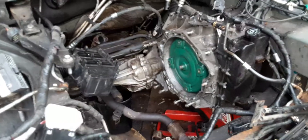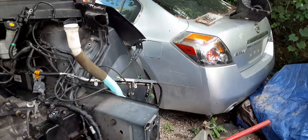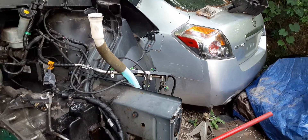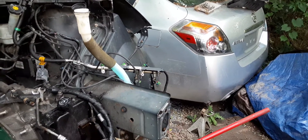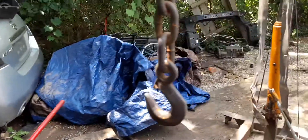So guys, it's simple. I have to do this transmission job — I finally got my parts for this car, so I'm going to go ahead and get this going.